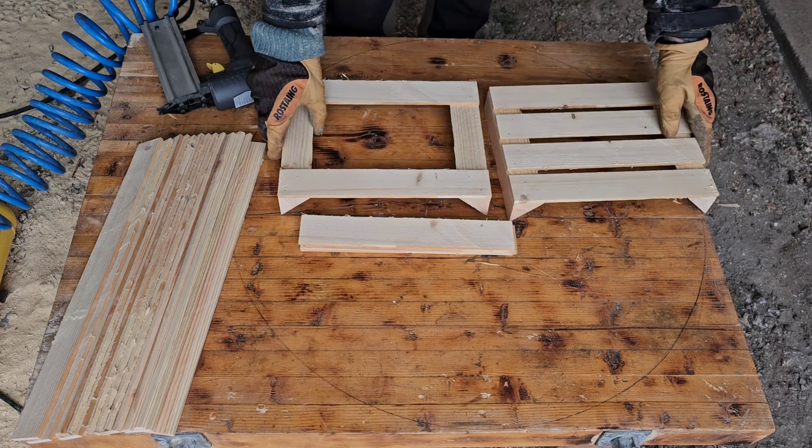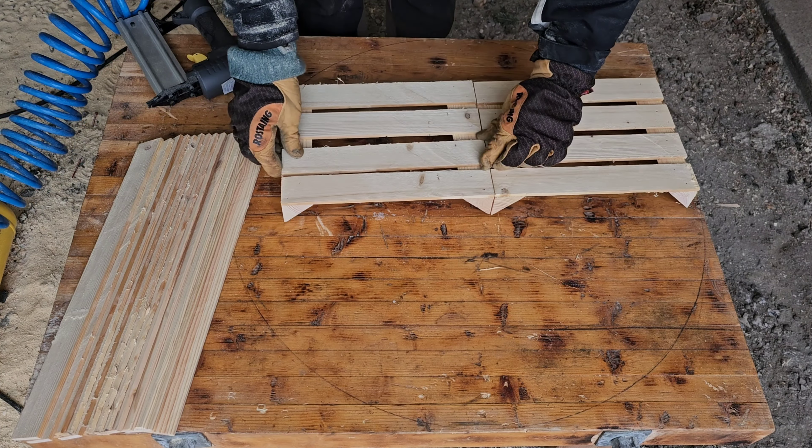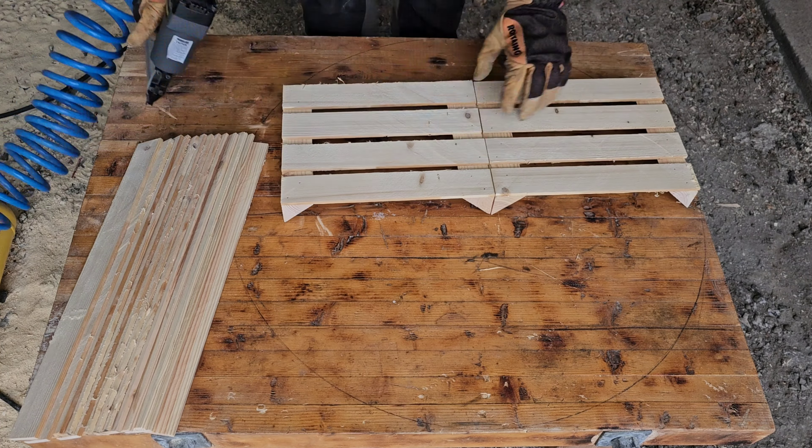Build your own wooden crate from a humble 2x4. Start by measuring and cutting the 2x4 into the right length, then use the table saw to split the 2x4 into quarter inch thick strips. This project needs 13 strips measuring 18 inches and 8 strips at 11.5 inches.